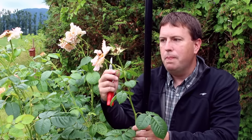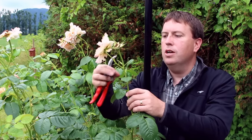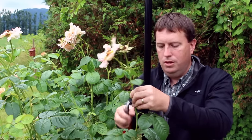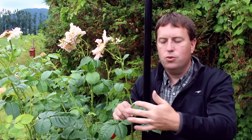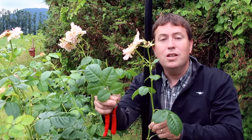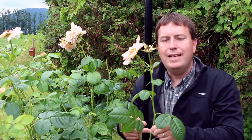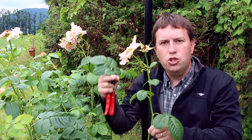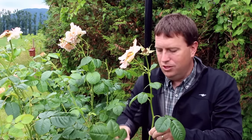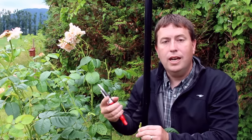Where would I want to prune this? It's a little bit up to me how low or far down I want to go on the stem, but there are some rules of thumb. If you look on the stem here, I can show you that this leaf coming out the side has three leaflets, and this one here also has three leaflets. But this one further down has five leaflets — that's an indication that it's far enough back on the rose that it's back into vegetative growth, and that's where the rose is most likely to put up a new shoot and start flowering again from.